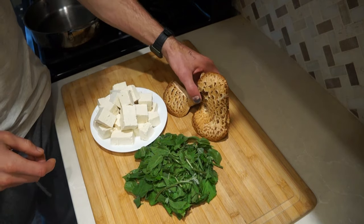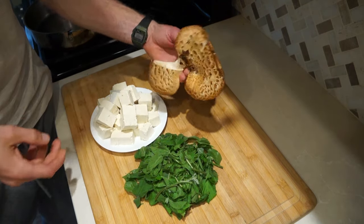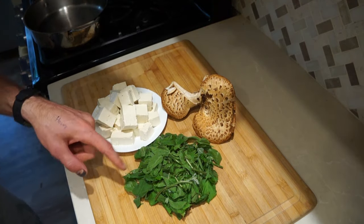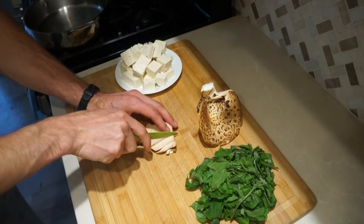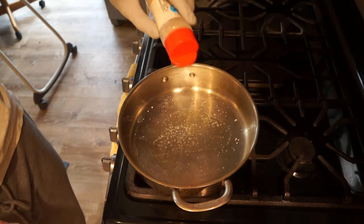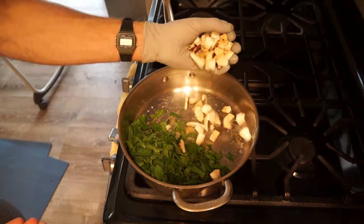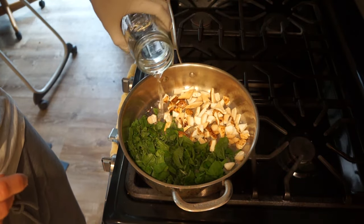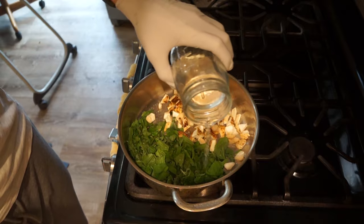Start with 16 ounces of chopped tofu, about a hand-sized section of Polyporus squamosus, and a handful of wild stinging nettle. Cut it into small, tiny pieces. Add some olive oil, salt, and garlic powder. Add in your stinging nettle, then add your mushrooms to the other side. Then add just enough water to cover the bottom of the frying pan.